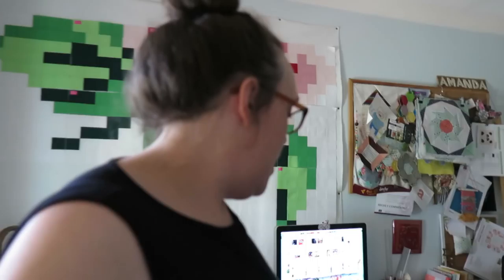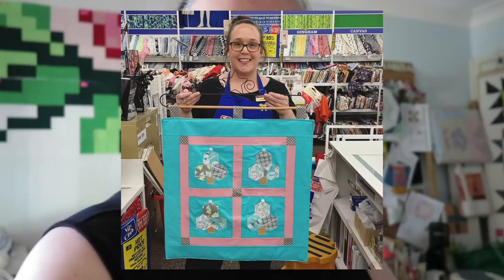Hello and welcome to Vlogmas Day 20 — five more days till Christmas, I can't believe it! You join me on a very hot morning. It is about 11:30 and the temperature is 38.5 degrees, and it's going to get to about 41 today.